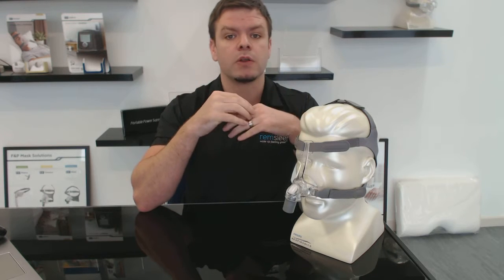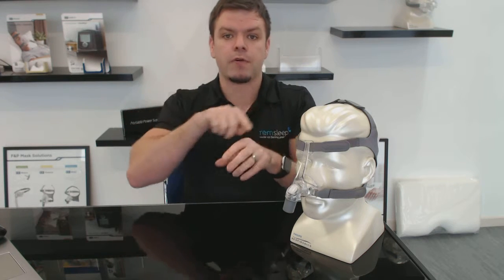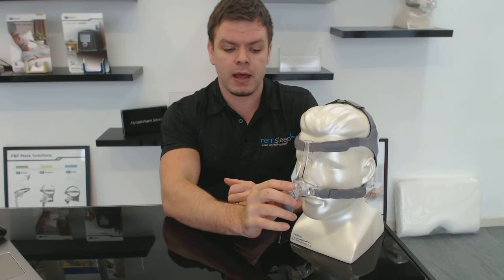All CPAP masks have exhalation ports — they're a must. But what they normally cause is a lot of noise, and the air flowing out through the holes can rebound and hit you in the face, and if you're sleeping with someone it can affect them too because the air shoots out across at them. Different companies have different ways of reducing this effect — some angle holes downwards, some have holes that go right around so the air disperses evenly — but I think this filter has got to be one of the best methods to reduce these effects.